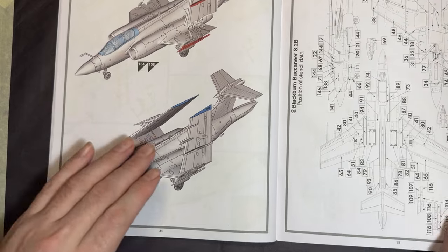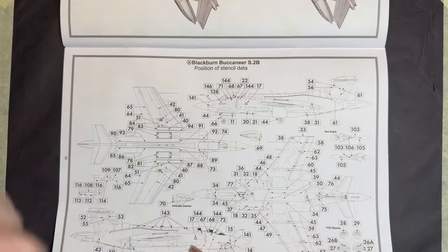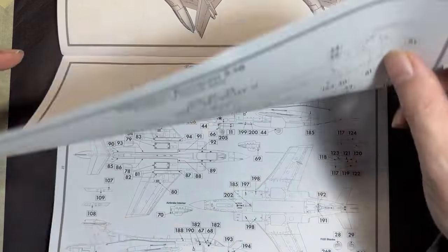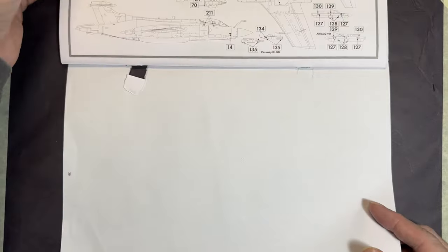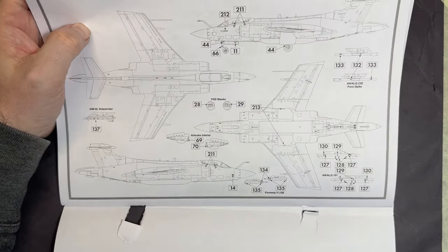After that, the folded wings are added, followed by all the decal placement pages — stencil data sheets for schemes A, B, C, and D, which brings us nicely to the markings section.